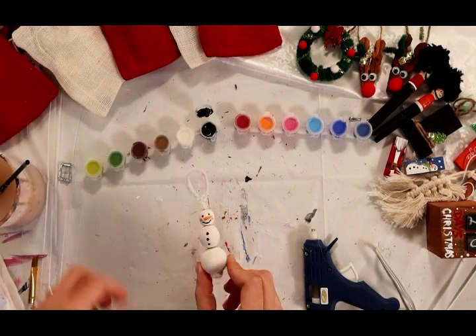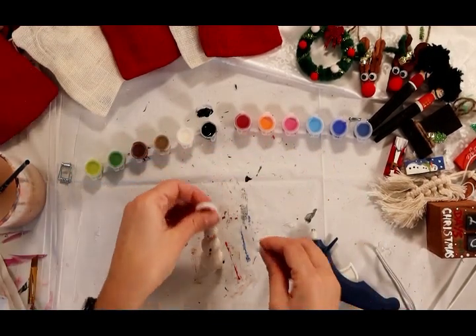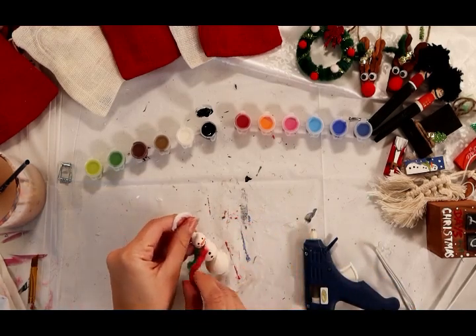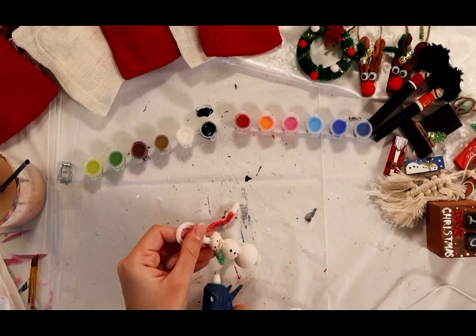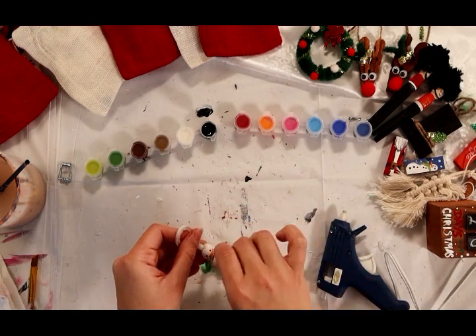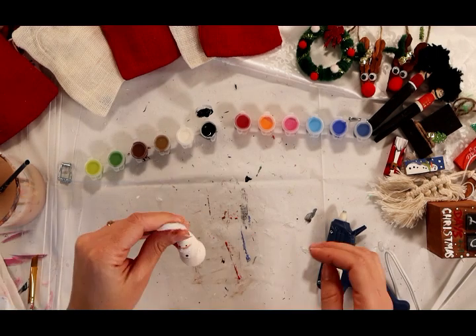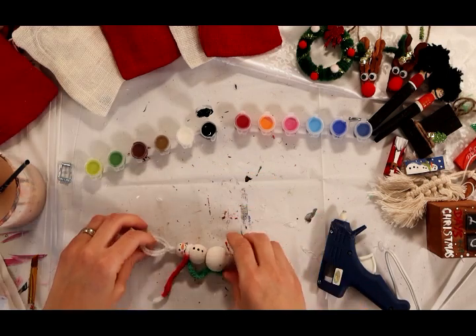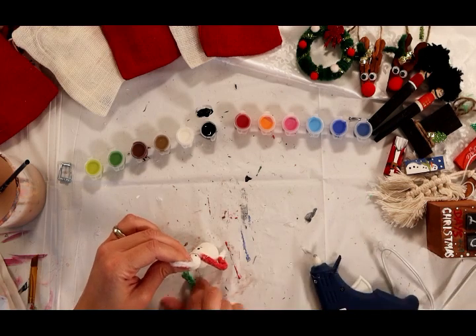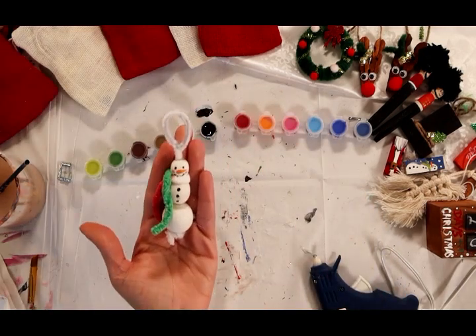And there he is. Now we have a piece of colorful yarn, and this is going to be our little snowman's scarf. Make sure your paint is dry first before you do this step. I'm going to go ahead and wrap the scarf around his neck and use the glue gun to overlap the scarf on the other side. It looks nice and warm.